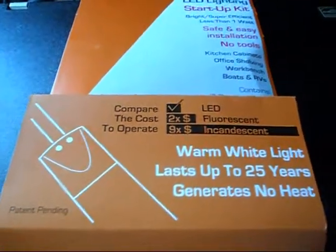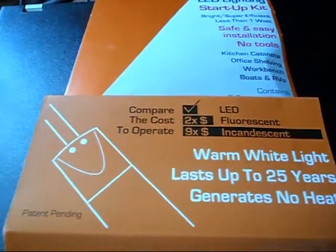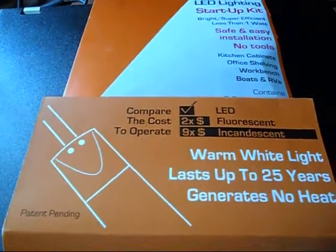It's supposed to last up to 25 years — who knows what the actual length will be — but they are modular. Here's a picture of the ones that I've installed.